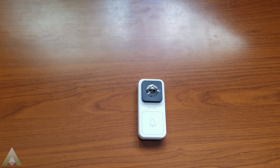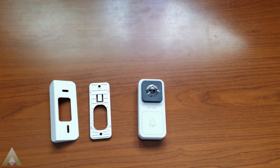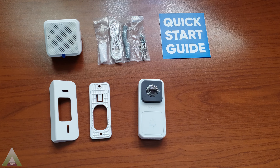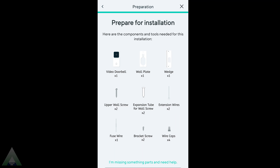Let's go ahead and take a look at this unit. In the box we have the doorbell, the wall plate, and also a wedge in case we want to put it at an angle. We get the chime and also the mounting hardware, the wires, the quick start guide, and also a wonderful sticker showing that you backed the Waze project.